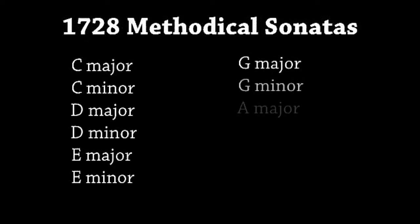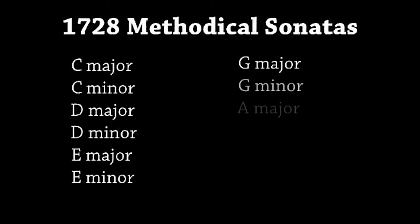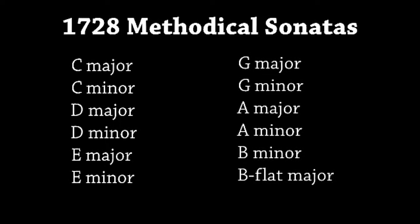Another important body of work that Telemann composed in 1728 was the 12 Methodical Sonatas for flute or violin. These sonatas follow the keys of C major, C minor, D major, D minor, E major, E minor, G major, G minor, A major, A minor, B minor, and B-flat major. Their significance to instrumental pedagogy — most assuredly flute pedagogy — is very important. Telemann names them as methodical to be used as a tutorial for ornamentation in slower, more cantabile movements. The slower movements contain two lines: the top containing the simple melody and the lower line containing the same melody with his added ornamentation, helping the player decide which style of ornamentation to use.